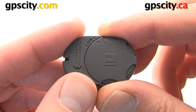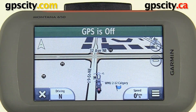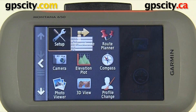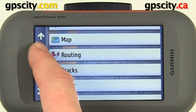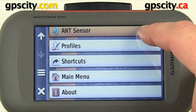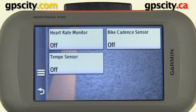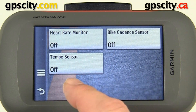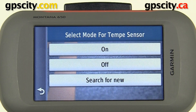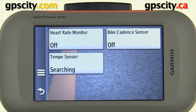Now we can pair the device with our Garmin GPS. With the battery in the Tempe, let's connect. We'll go into Setup and scroll down until we find ANT Sensor. Inside ANT Sensor we can hook up a heart rate monitor, a bike cadence sensor, or a temperature sensor. Select the temperature sensor — you can turn it on, off, or search for new. We'll do a search for new, or you could just select On for the first time.